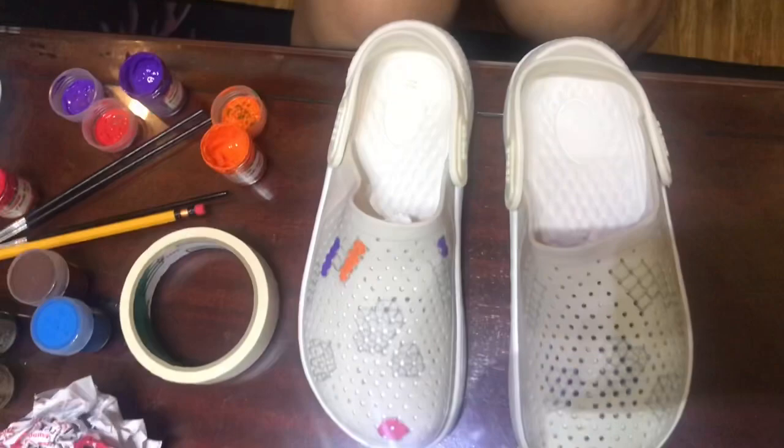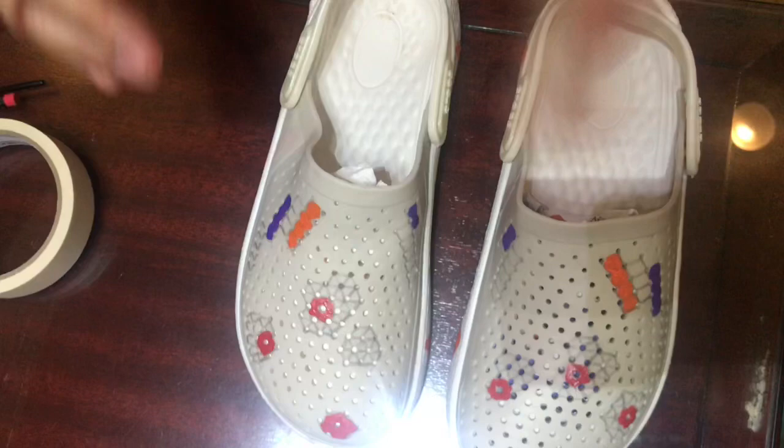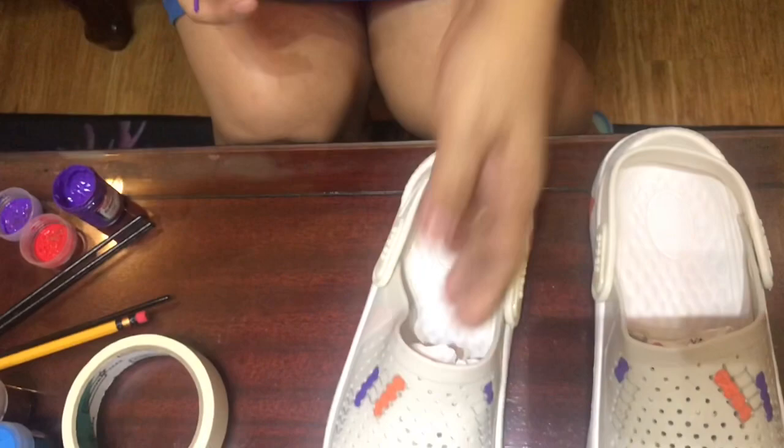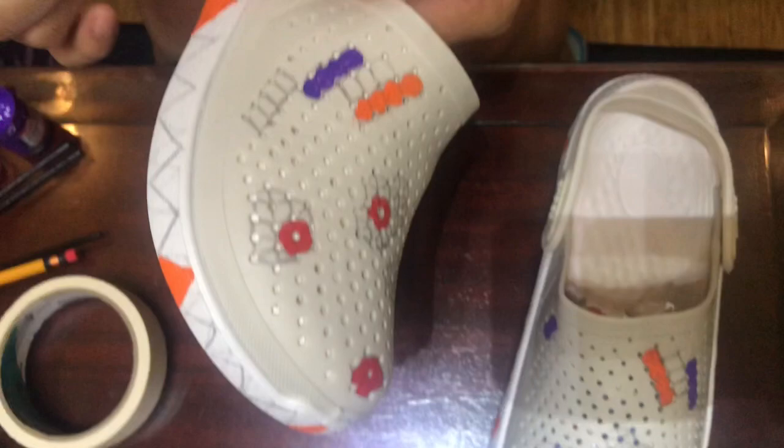So I've already applied three colors on our two crocs, but you can already see the beauty of our arts coming out. I've also added orange on the sides, so now I'm going to add violet next to that orange zigzag on the sides.